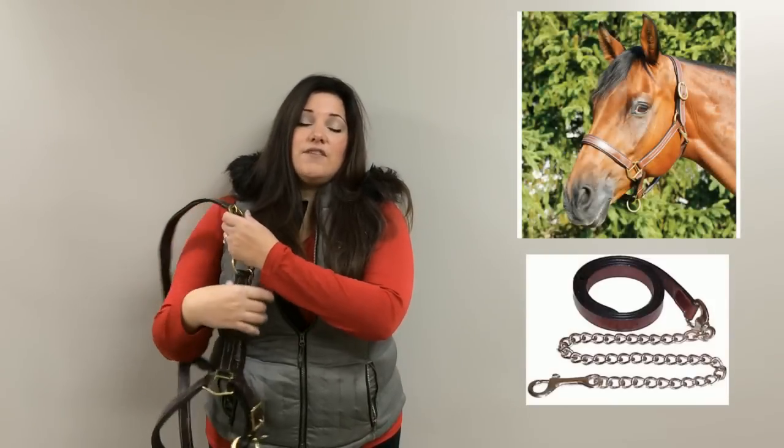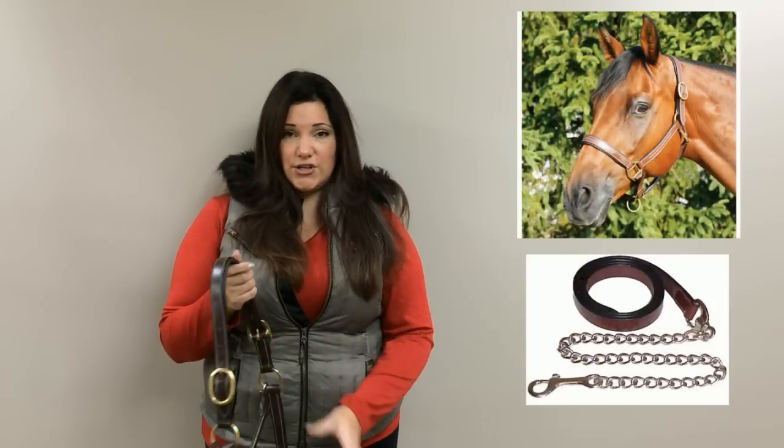Hi, my name is Jessica. I'm in marketing with Big D's Tack and Vet Supply, and today we will be featuring our leather padded halter with matching lead. This halter is great for taking your horse to a show or turning out in.